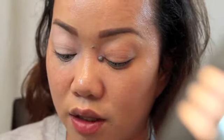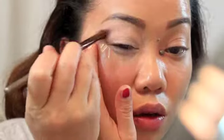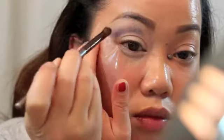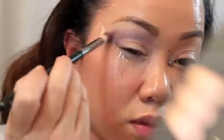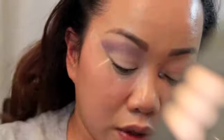Next, as a transition color, I'm going to be using this lavender color and apply that all over my crease area. Then I'm going to take this orange color and apply that over it, but more on my upper crease area.